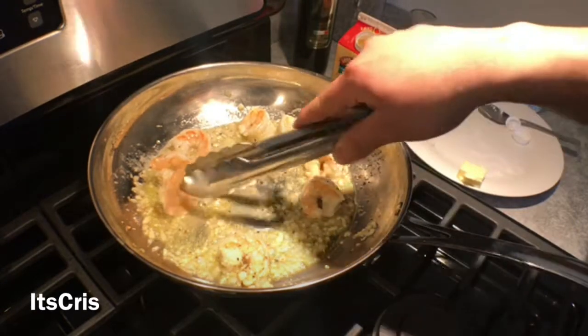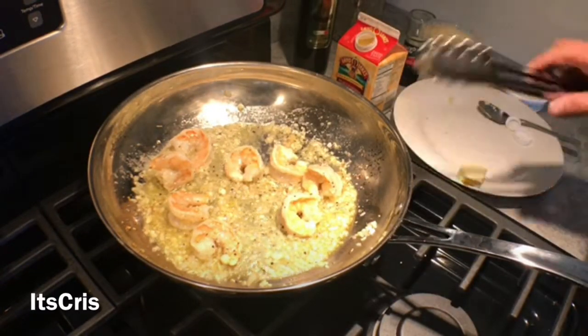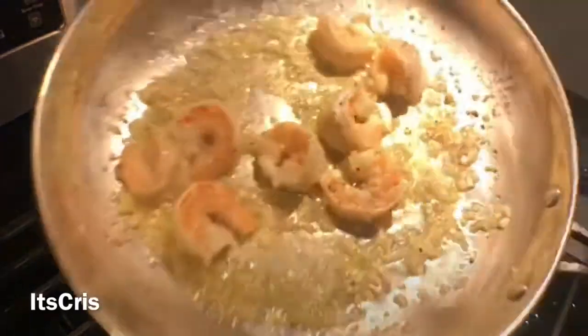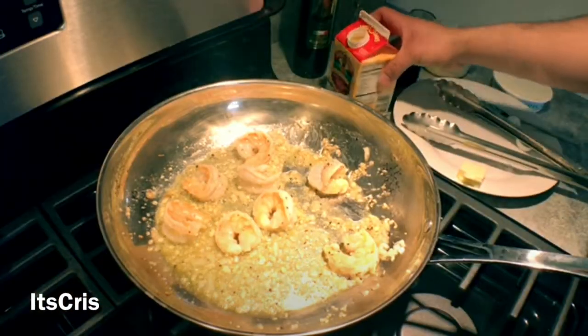Take your time — smell it, enjoy it, take it all in. It'll be that much better when you finish and actually get to enjoy it. Now you can see how the oil is starting to caramelize the shallot and the garlic, and as you can see, nothing is burning.